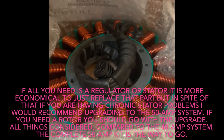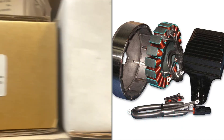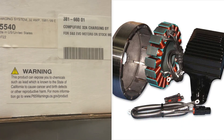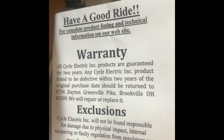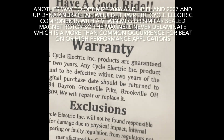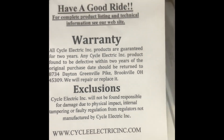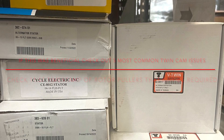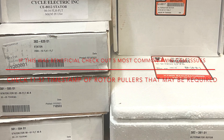If you only need the stator or regulator, it's more economical to just replace that part. However, if you're having chronic issues with your stator, it's best to get it over with using a 50-amp charging kit. I would only recommend a 50-amp kit with products made in the U.S., and they offer a two-year warranty if you use their regulator too. I've seen plenty of these 50-amp kits go well over six years with zero issues. Subscribe and like if this was helpful, and leave any additional tips in the comments.